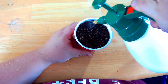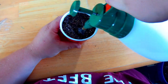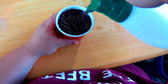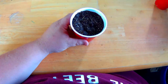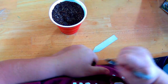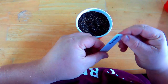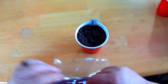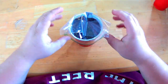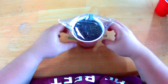Take your mister bottle or sprayer and just wet the soil down. Next, make sure to label your seeds. The last thing you want to do is put a Ziploc bag over the top — what that does is it creates a mini greenhouse for your seeds.